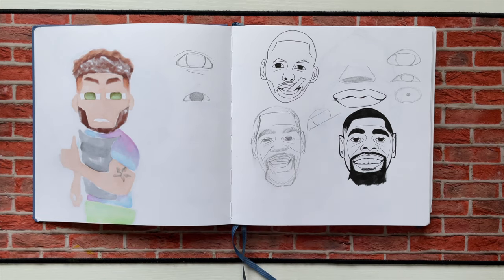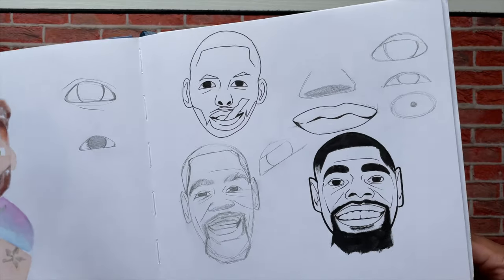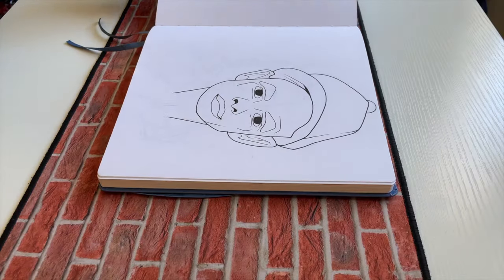Moving on. I'm not even sure where this is from but it looks like Curry at the top, KD drawing some lips, some eyes here and there. Not sure.